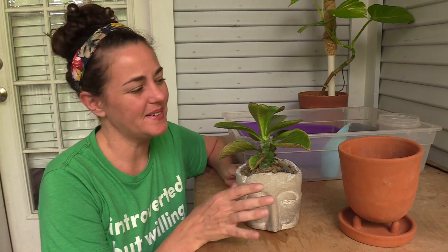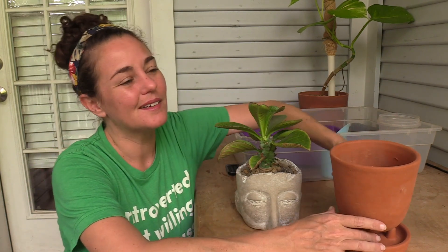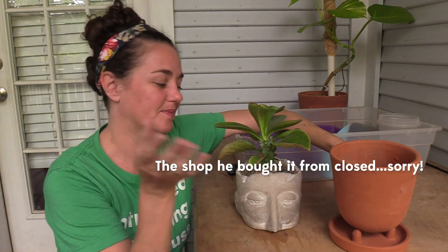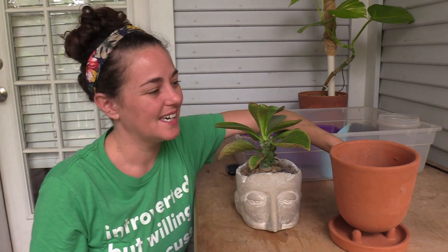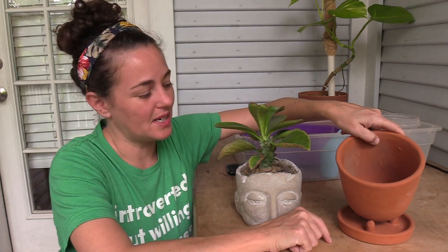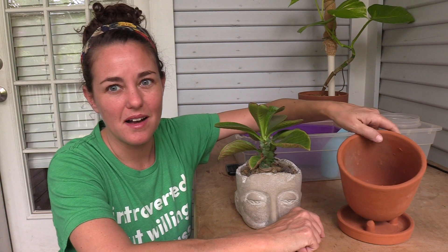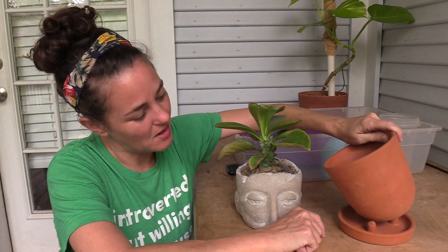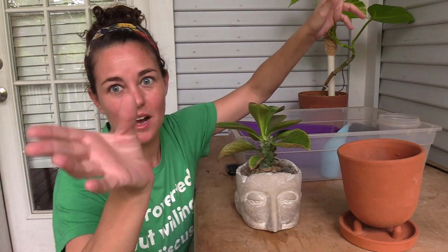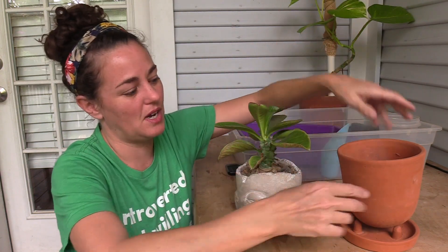Hey y'all, it's Andrea with Sex4U in Houston, Texas, and I wanted to make a quick repotting video just for fun. My husband got me this really pretty planter — actually back in January for my birthday — and I have never got around to potting it up. I wanted to find a special plant for it, and the cool thing is I can actually tilt the pot in all kinds of directions. So I wanted something that wasn't too top heavy and wouldn't fall over.